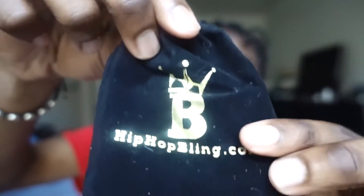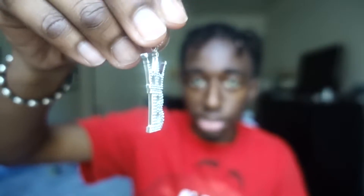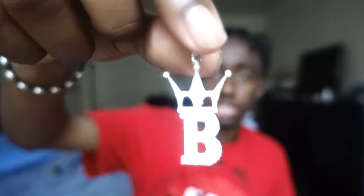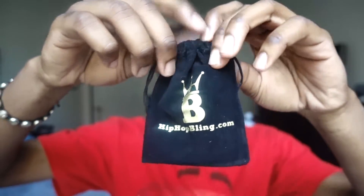First box — we open it up, we get a HipHopBling.com bag with their name on it in gold. Inside is a B pendant, which is their logo — the B with a crown on it. There are tiny little CZ crystals in there, which are look-alike diamonds. The camera's not really picking them up, but it's actually pretty cool. I can see myself putting this on with the tennis chain I got from the GLD shop.